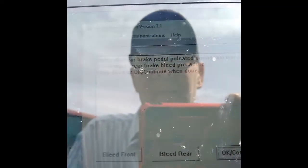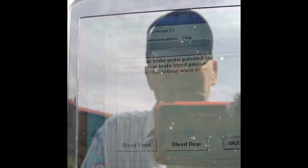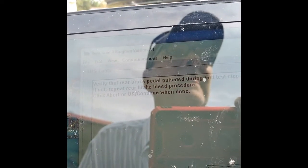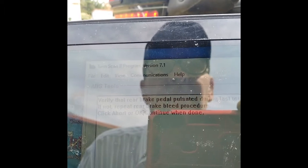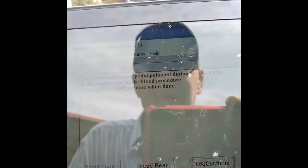If you have to do it over again, do it over until you get all the air out of the system. Front brake is pretty much the same deal — you're going to hold the brake pedal until it actuates the valve. It's going to run you through all the prompts, it's going to pulse and ask if it pulsates — it will pulsate. Then you just verify that the front brakes are good.